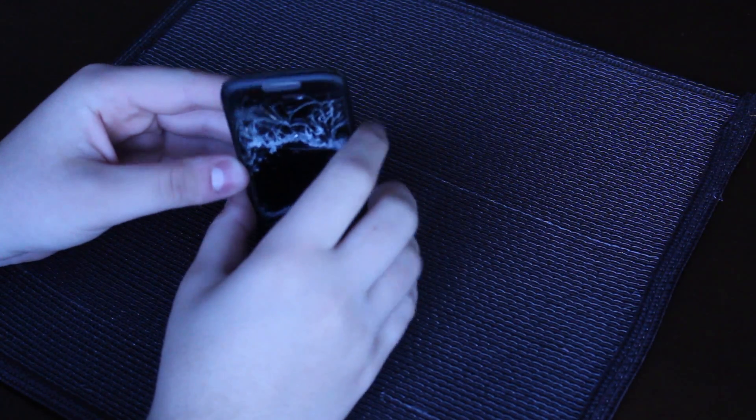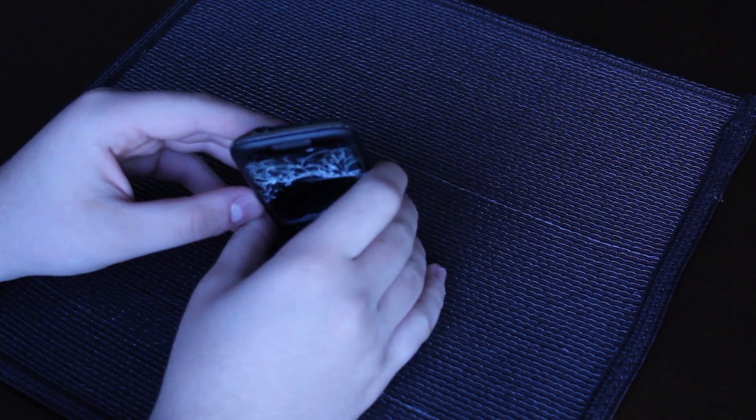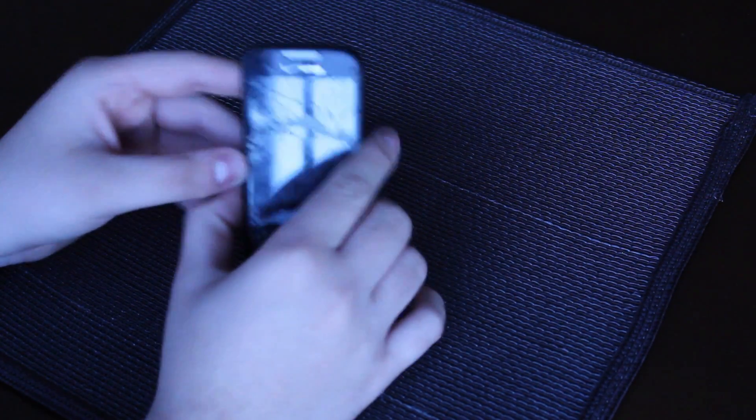To advise you, this procedure really isn't the safest, and if you do break your phone it's not my responsibility, so do this at your own risk.